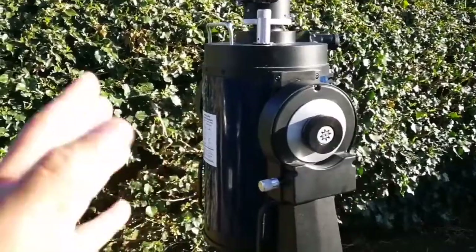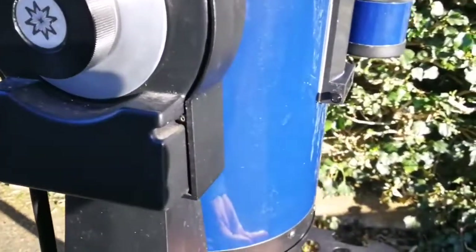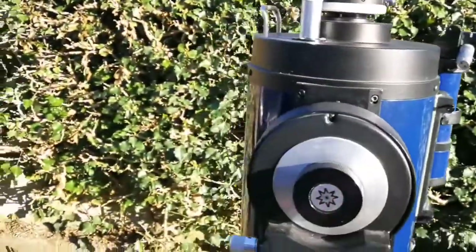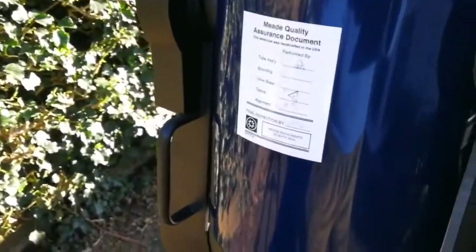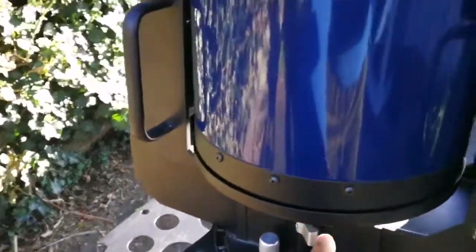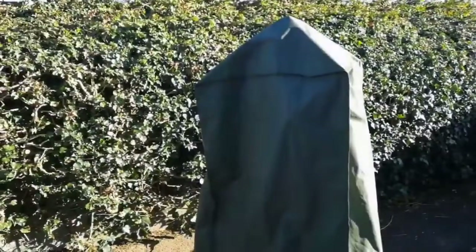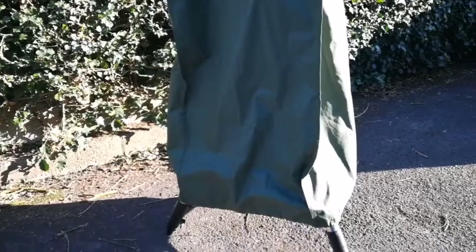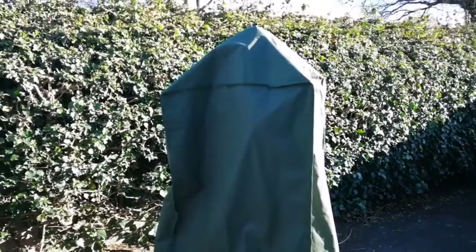The parked position — the safest way for storage — is to put the corrector plate side down and the objective side up. With these two knobs you can move it on both axes, and there is a locking mechanism so you can lock it on each axis. The lovely Greenwich telescope cover also protects it from overheating when it is exposed to sunlight — that's the way we use this.